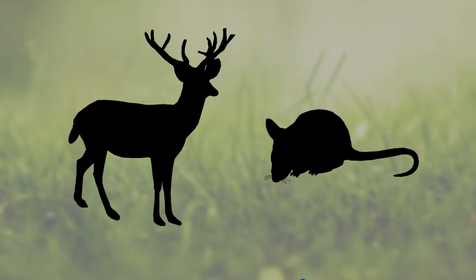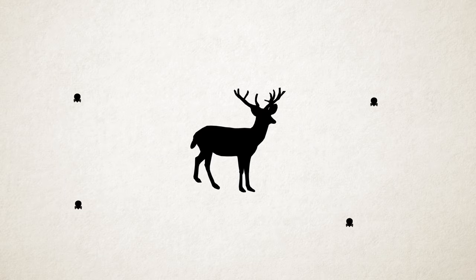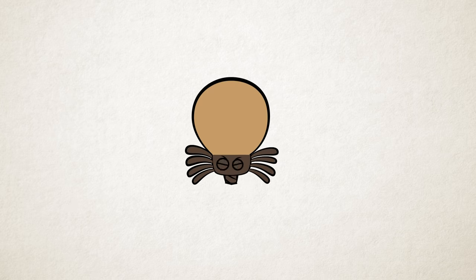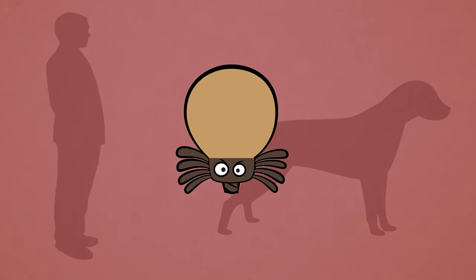This first host is typically a rodent or a deer — what is called a vector. The vector helps spread the disease. So now after the larva feeds off its first host, it is now dangerous to us people and pets because it could now be carrying the Lyme bacteria.